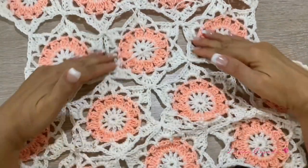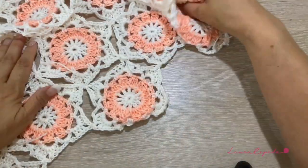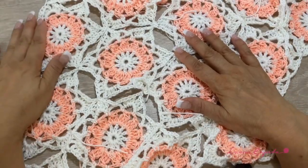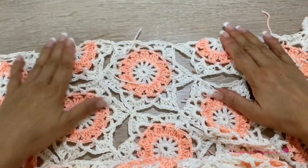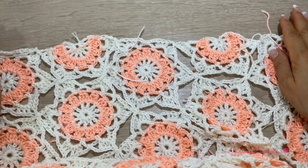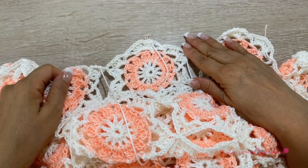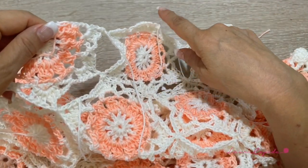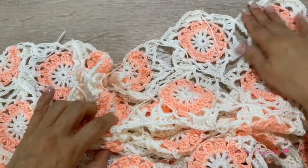I already counted the strips and I have 14 — I joined 14 strips. This part is very important: at the bottom we may have irregular spaces, but at the top for the neck we need to make this part straight. So we will have to make some pentagons but just half the shape, so we can have this part straight. For this side we will need one, two, three, and four half pentagons. I'll make the missing fourth one now to show you how it's done. If you haven't finished the 14 strips, finish them first, then make the half pentagons for the neck.